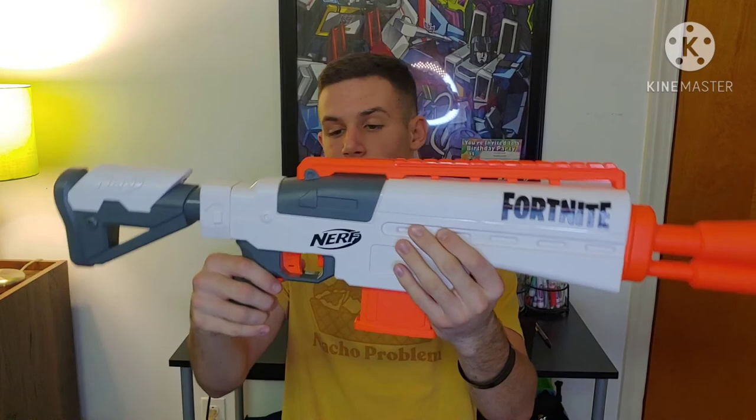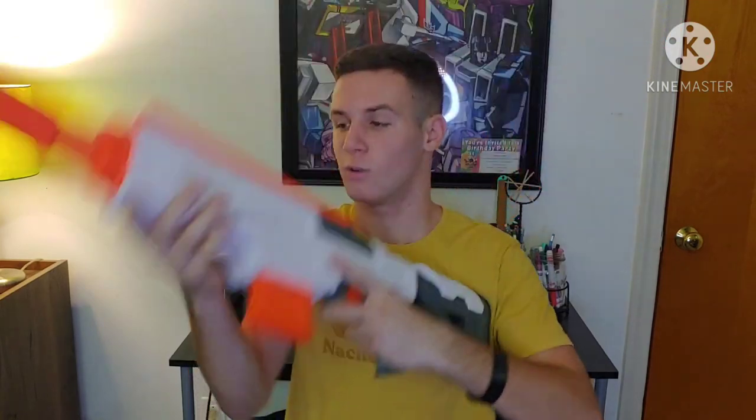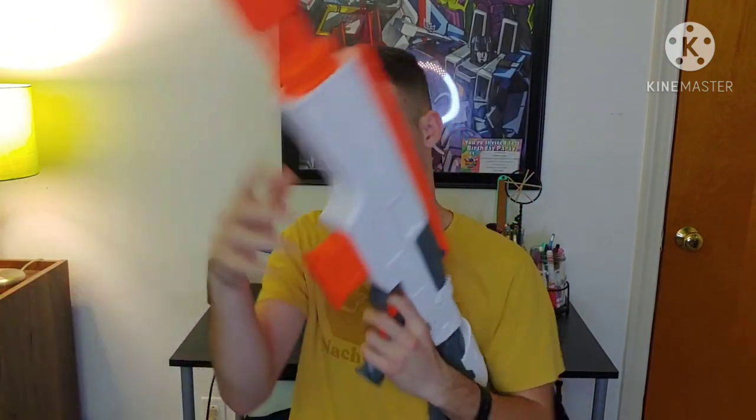I hope you all enjoyed this video. If so, be sure to leave a like and comment what you think of the Fortnite IR in the comment section below. Be sure to subscribe and hit that notification bell so you never miss a video from my channel. That's all from me — Chamber Productions, signing off.